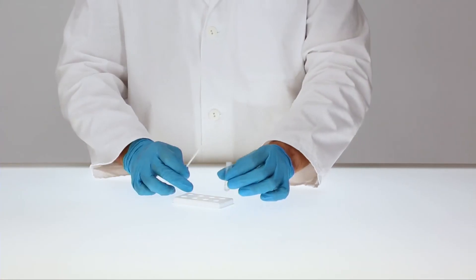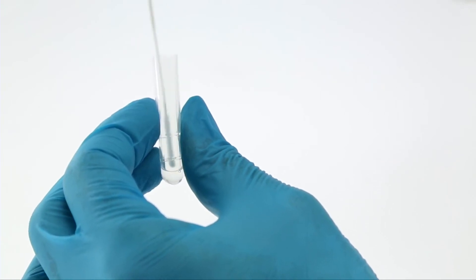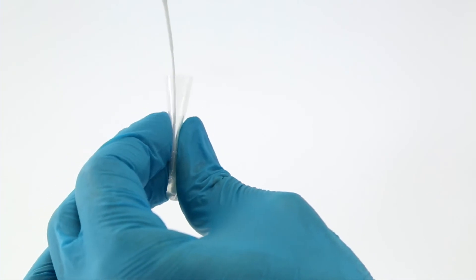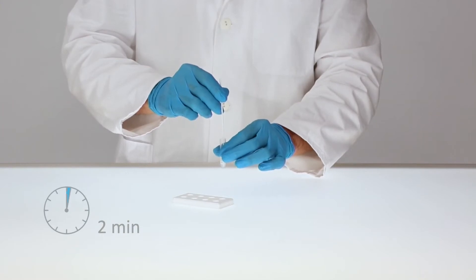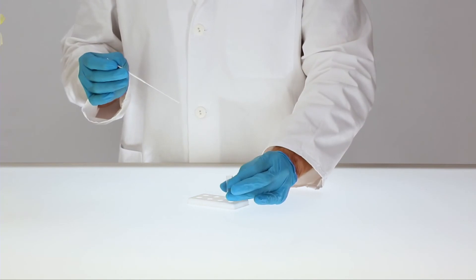Insert the swab with the collected specimen into the tube. Swirl the swab and squeeze it by compressing the swab and extraction tube 10 to 15 times. Then let the solution stand for two minutes. When removing the swab, squeeze out as much liquid as possible.